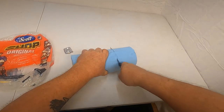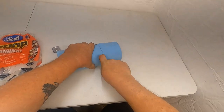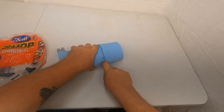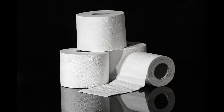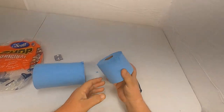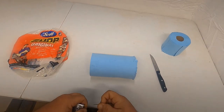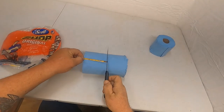Start cutting it. Looky there — what's wrong with that roll of toilet paper? Come back and do the same thing — three and three quarter inches, that's pretty close.